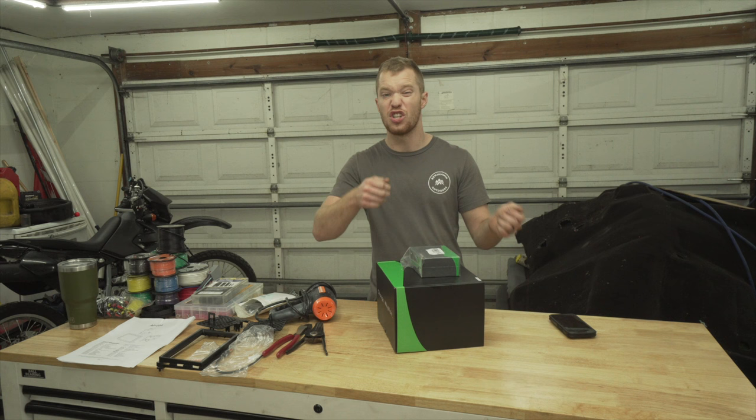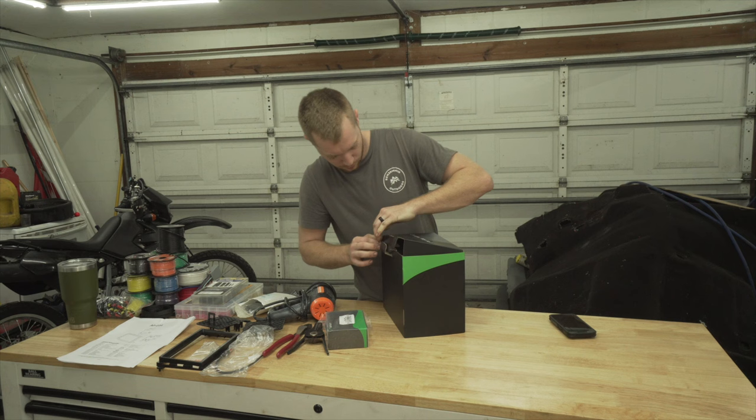I'm pretty excited for it. It's a big screen and it's actually adjustable. So let's go ahead and start breaking into it and I'll show you all.